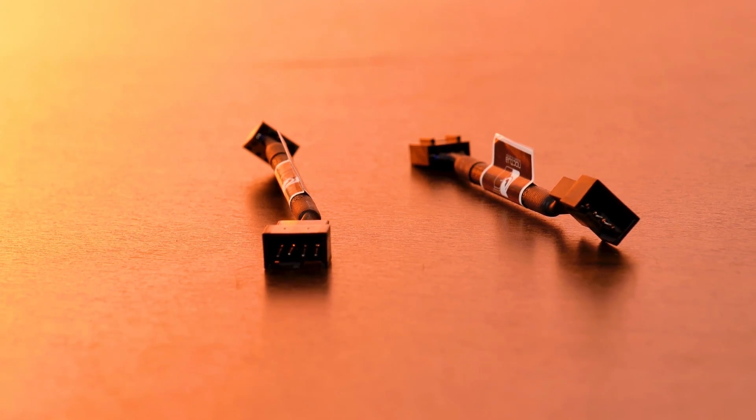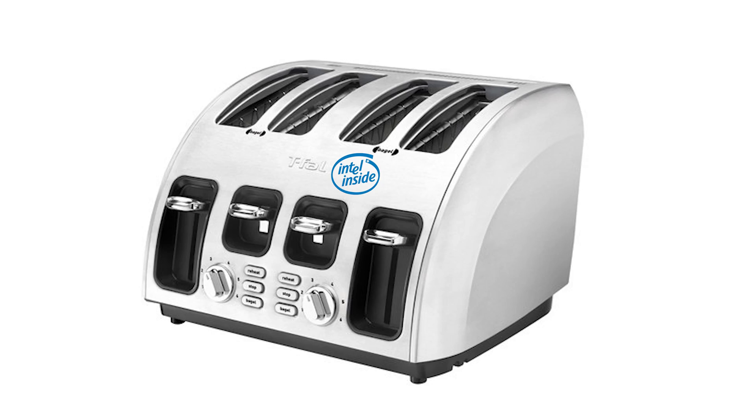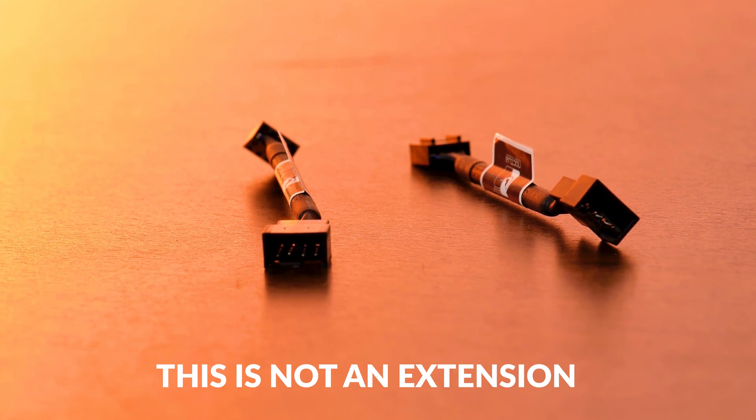My second issue is that I don't believe Noctua should include the low noise adapters in the box. Sure, the one guy in Tristan da Cunha will be pissed, but I'm pretty sure there are hundreds of people wondering why their D15 isn't able to keep a Core i9-12900K cool because they mistook those adapters for PWM extensions.